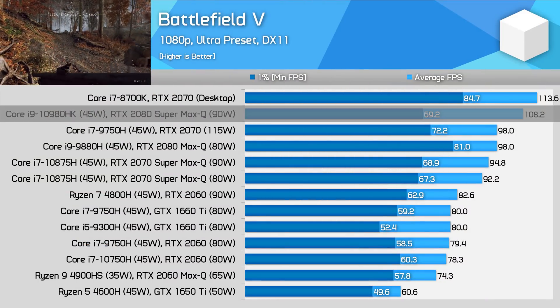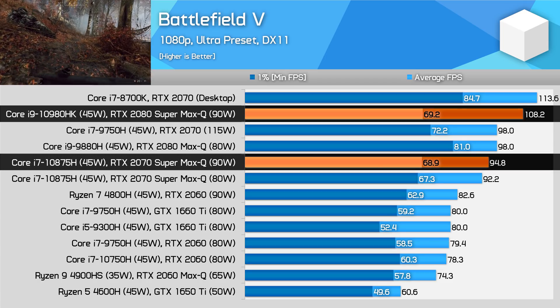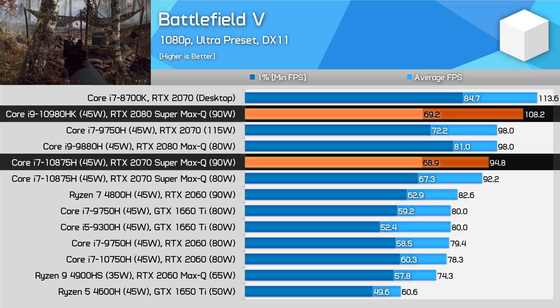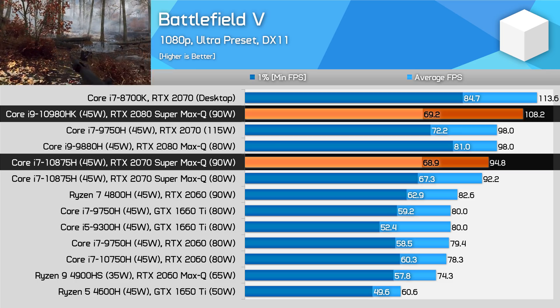Battlefield V is another title where the 2080 Super Max-Q holds a performance lead in the 15% range over the RTX 2070 Super Max-Q, at least when looking at average frame rates. With this sort of GPU, some CPU restrictions are starting to be introduced, which is why many of the 8-core processors have similar 1% low numbers.